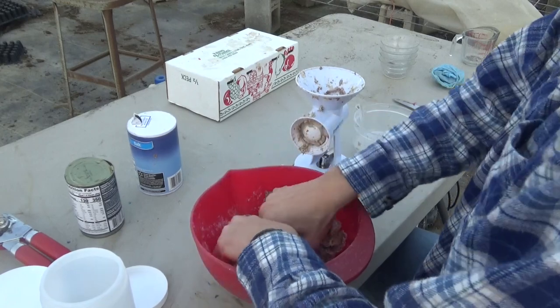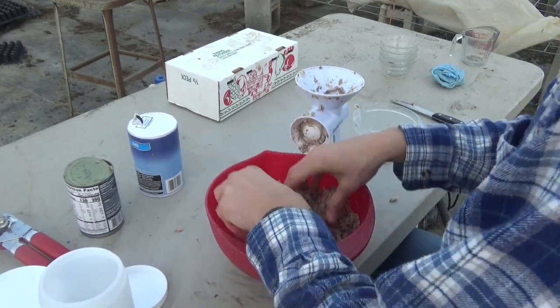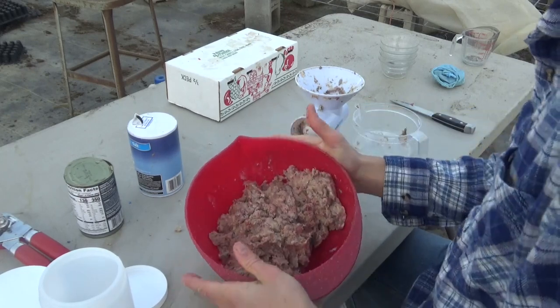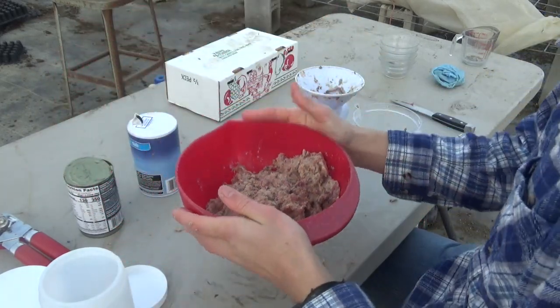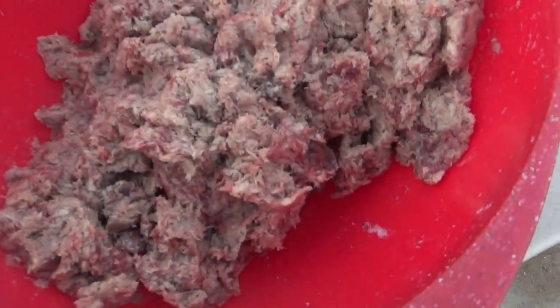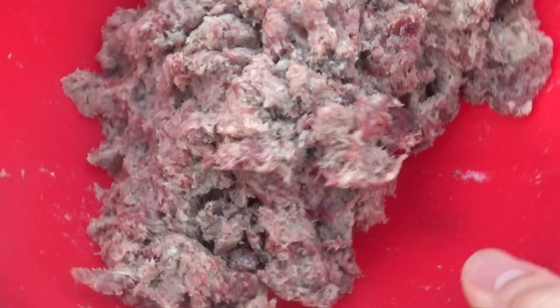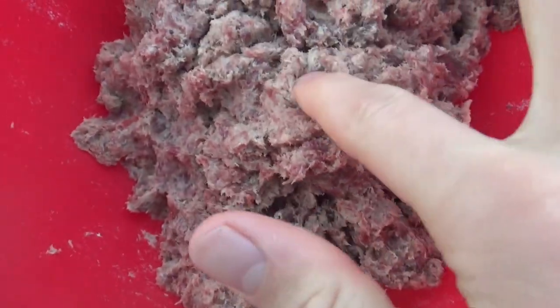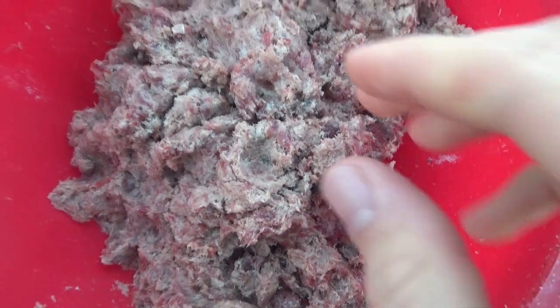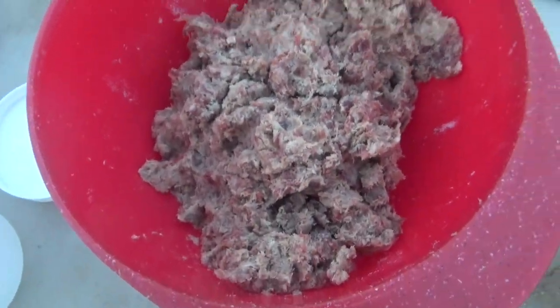And that's about it — that's what it looks like right now. There's the coyote bait; that's what it should look like when you're done. You can use a sheep's hole or whatever you use when trapping, then just scoop it out like that and put it down the hole.